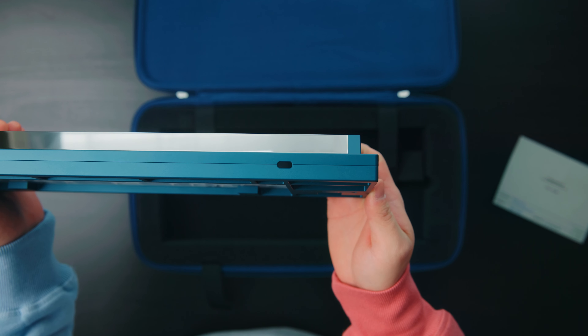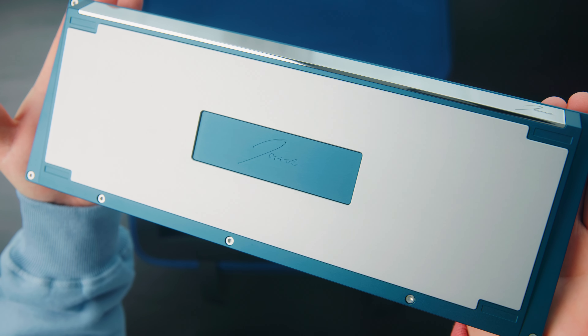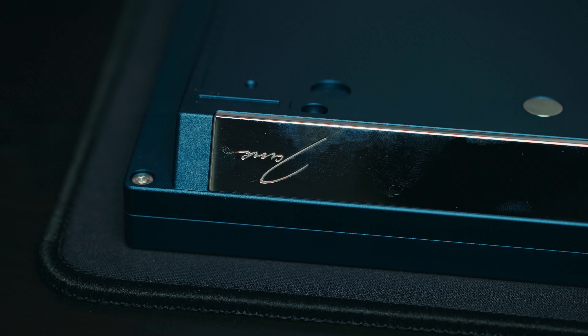This board can do either top mount or o-ring mount depending on your preference. There's now a USB-C cutout instead of mini-USB, which is becoming the standard these days. The back piece is now magnetic instead of screwing it in, which makes the board look a lot cleaner. Installation is a lot easier, but just be careful — the magnets are very strong. Don't try to take the back piece off with just your fingers; that's why they included the plastic tool.